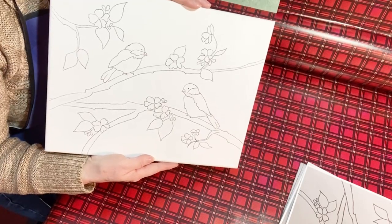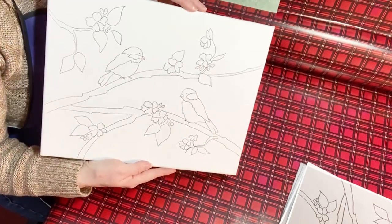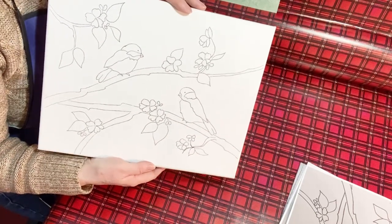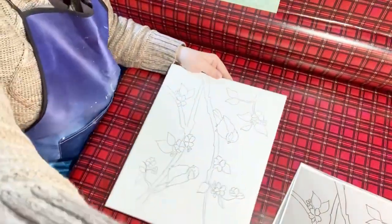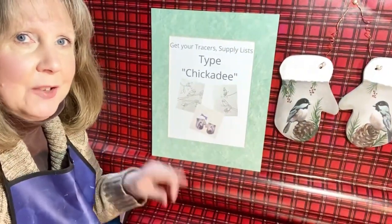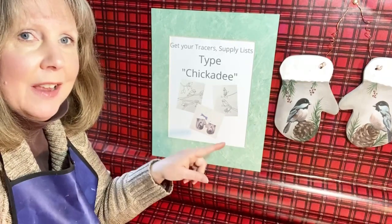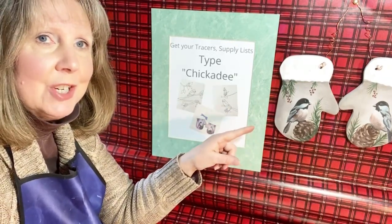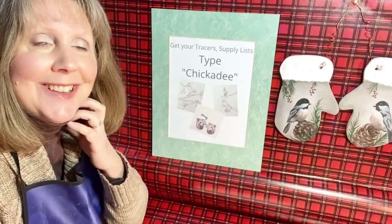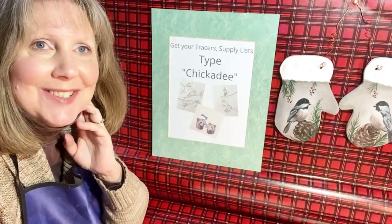So that's what I'll be doing this evening — this is all set to go for 6 o'clock tonight. If you're around and you'd like to jump on and watch me paint these little chickadees, I would love to have you join me. I'll also tell you how you can get your tracers and the directions for the little chickadee mittens. I hope to see you later tonight at 6 o'clock — thanks, hope you're having a great day, bye bye!